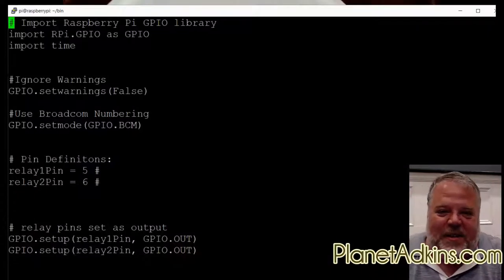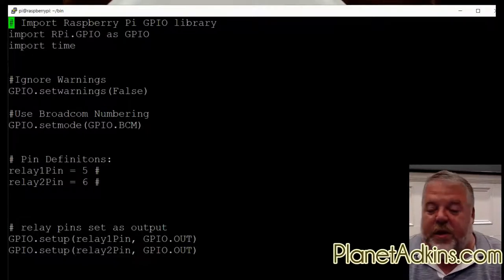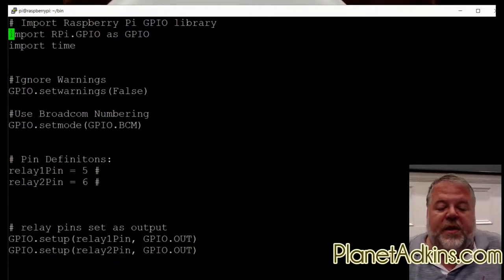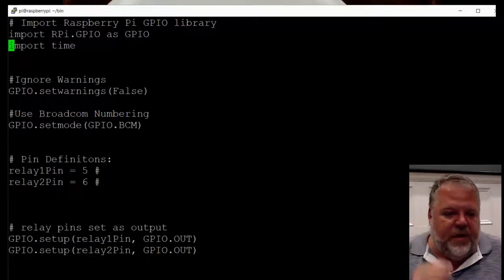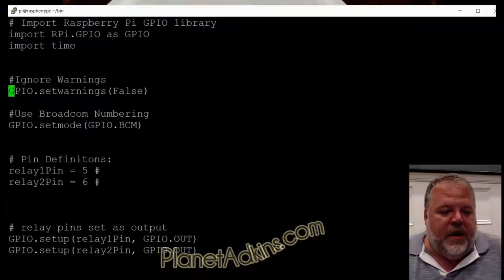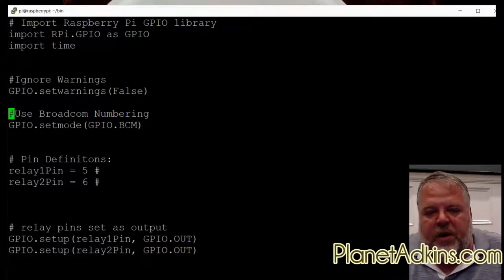Now let's actually see it do something. On your screen you'll see a short Python script. We need to import two libraries: the first is the Raspberry Pi GPIO library for controlling the GPIO pins, and the second is the time library, which allows us to delay for a few seconds. We'll turn the relay on, wait three seconds, turn the next relay on, wait three seconds — and to do that we need the time module.